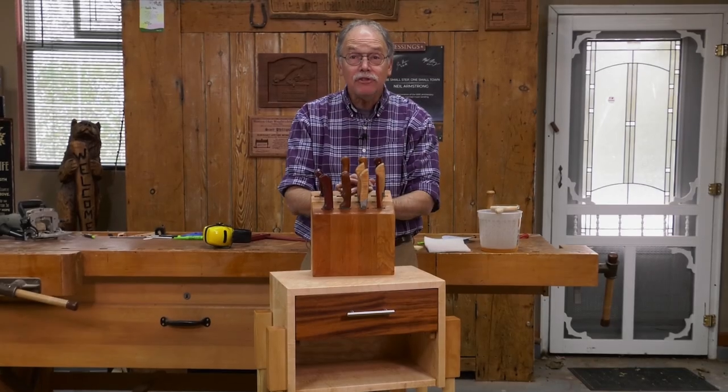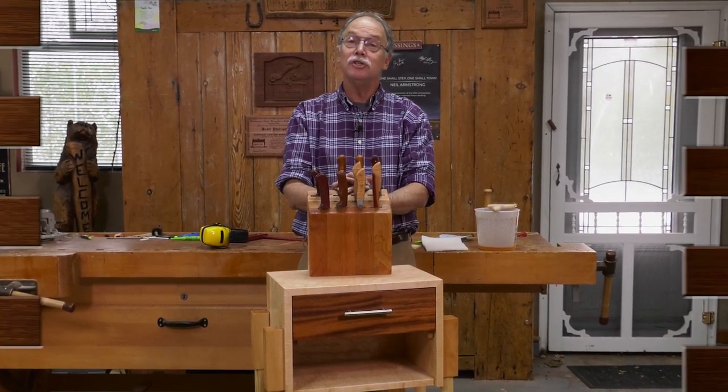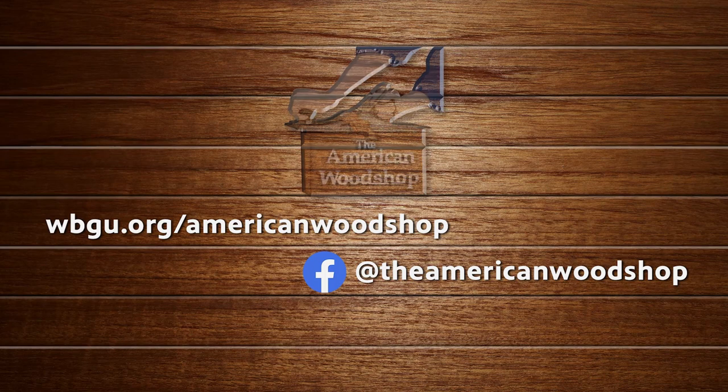For more information on tips from the American Woodshop and to watch free episodes 24/7, check us out online and like us on Facebook.